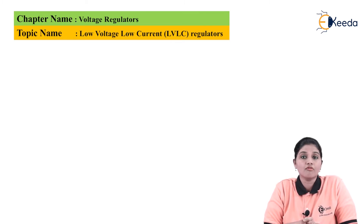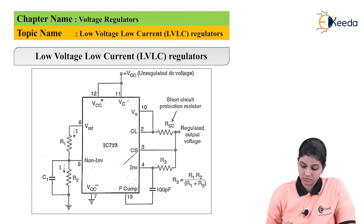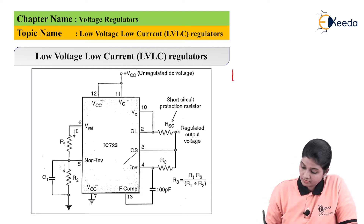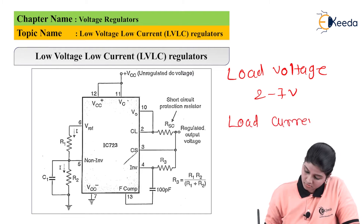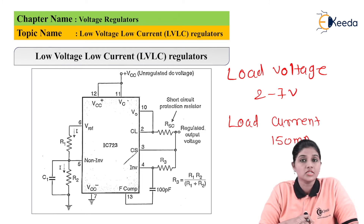Now let's see how the circuit of the low voltage low current regulator looks. The low voltage low current regulator is used to provide a load voltage of 2 to 7 volts and a load current of 150 milliamperes. Because of these characteristics, the circuit is called a low voltage low current regulator.